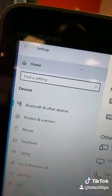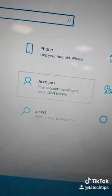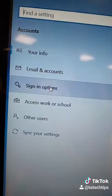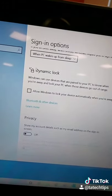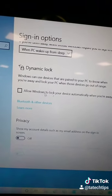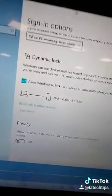Connect it, and then once you've done that, go back to Home, go to Accounts, then go down to Sign-in Options. From this menu, go down to Dynamic Lock and you'll see the option to allow Windows to lock your device automatically when you're away. Select that and there you go.